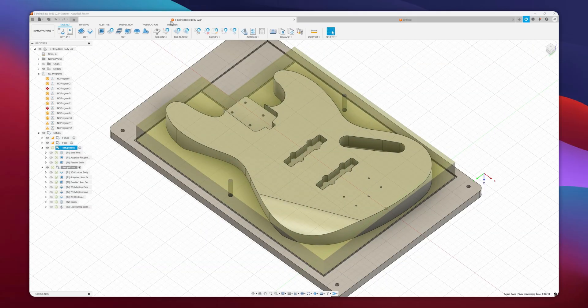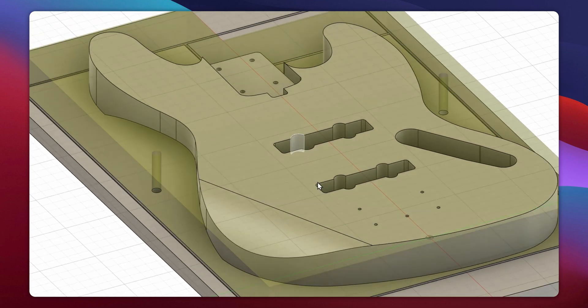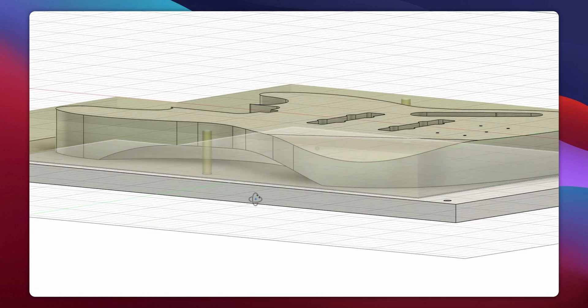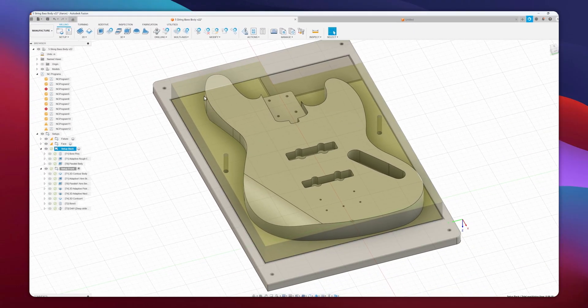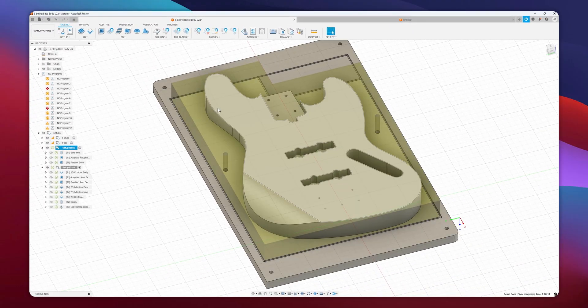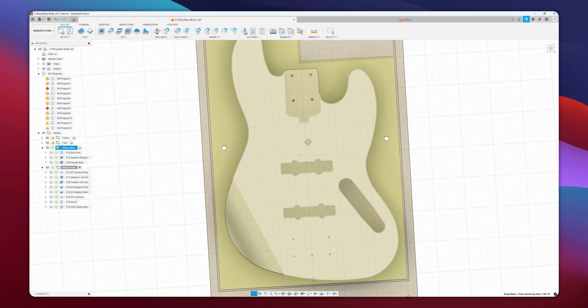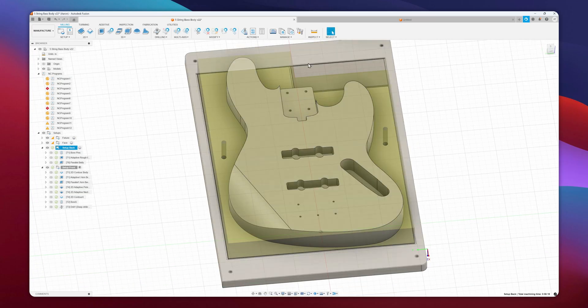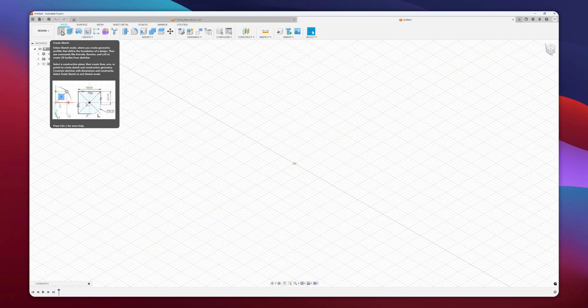This is what we're going to be modeling, which is just a jazz bass. We have an arm contour here and then a belly carve as well. This does not have the corner radius on here because I find it's just much easier to do on the router table, but it does have all the pockets as well as the drill holes for the bridge and the neck. So first thing I'm going to do is hop into a new design and create a sketch — this is what's going to be the starting point for your modeling.